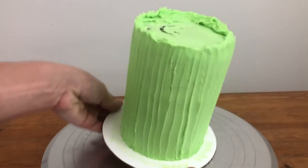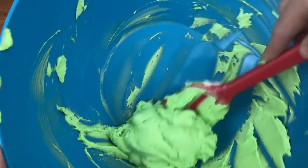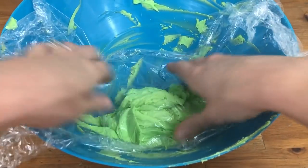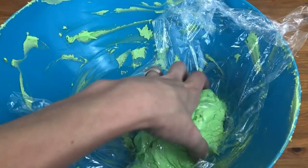I'm chilling the cake before adding the flowers so that the green frosting sets and gets hard, and I'm saving the leftover green frosting to make some leaves later. I'm covering the frosting with cling film, pressing it right down against the surface of the buttercream — this way the buttercream won't crust while it's sitting.